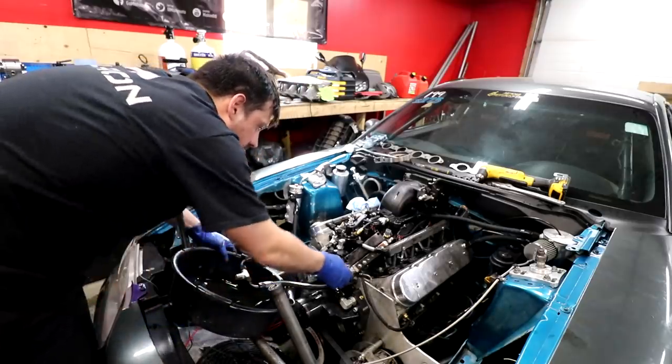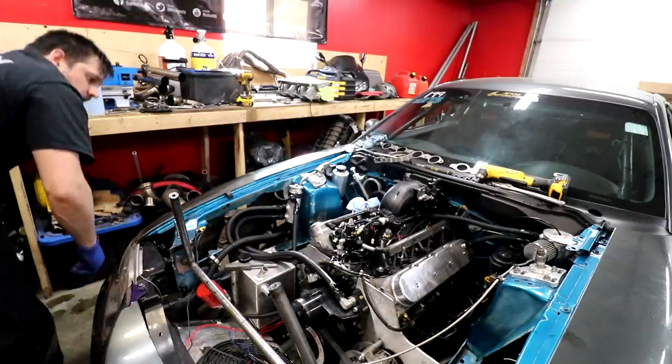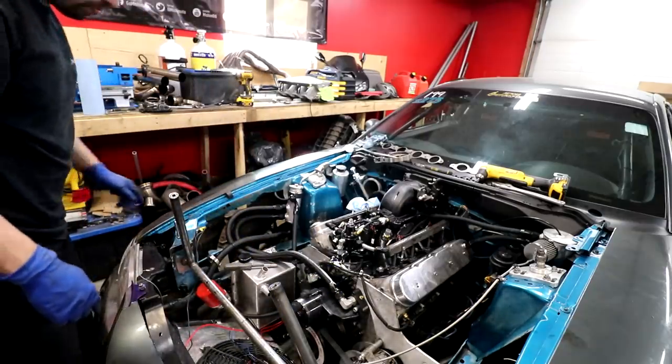All that oil that was just in the pan is not in the pan anymore. Good job, Kyle. It's not the first amount of oil I'm going to spill in this setup.